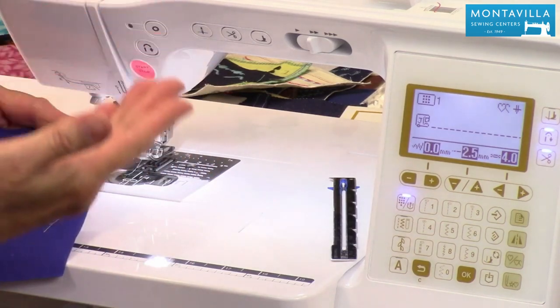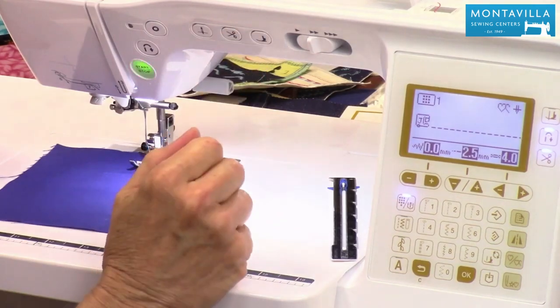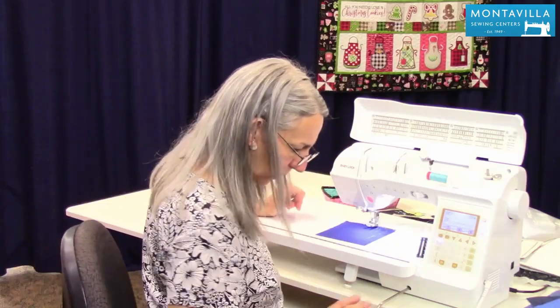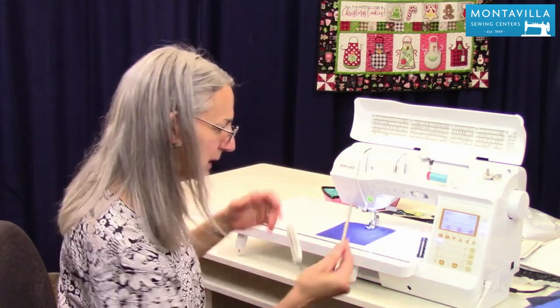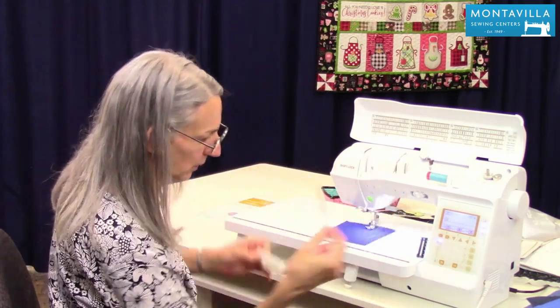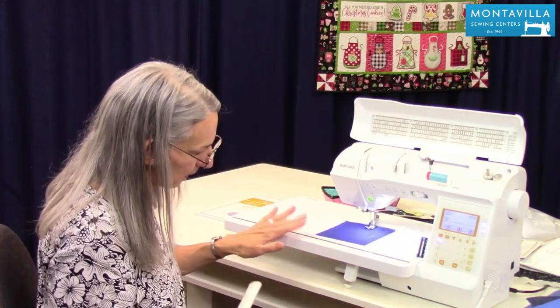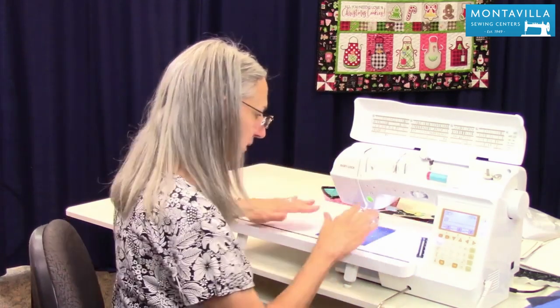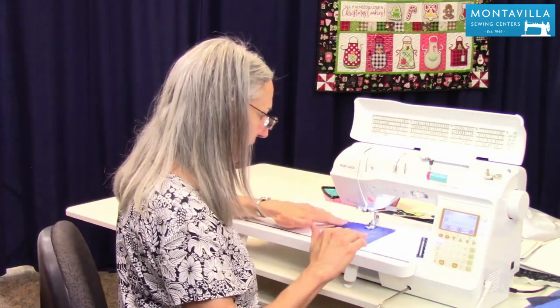Now what about raising and lowering the presser foot? We have a button that raises or lowers the presser foot right here. Also, I have my knee lifter, right like that. So if my presser foot's already up, I can push the knee lifter like this. The knee lifter is this little bar here — it's one of your accessories, and it comes in a bracket underneath your extension table. I really like this feature because it's a very hands-free way to make the presser foot go up or down.